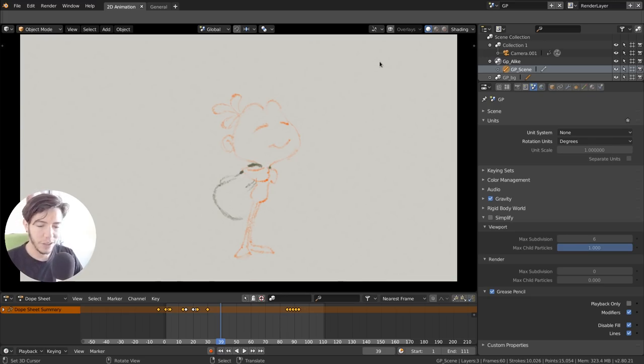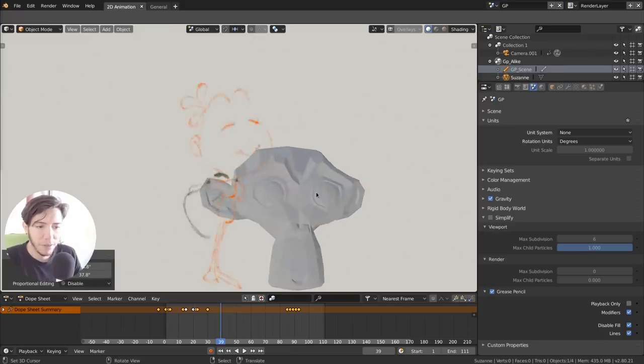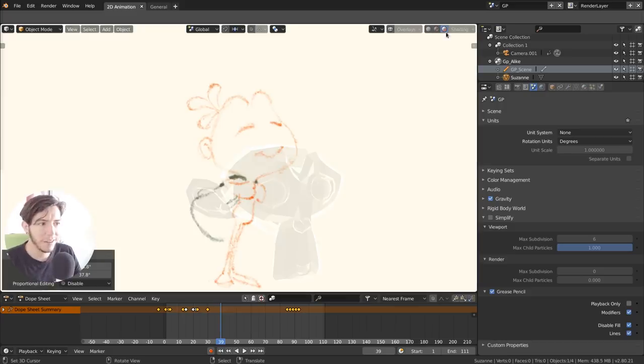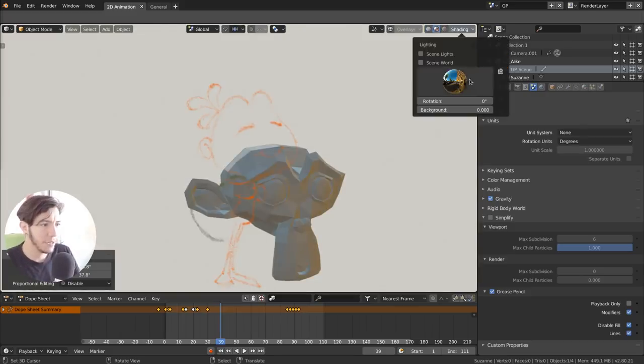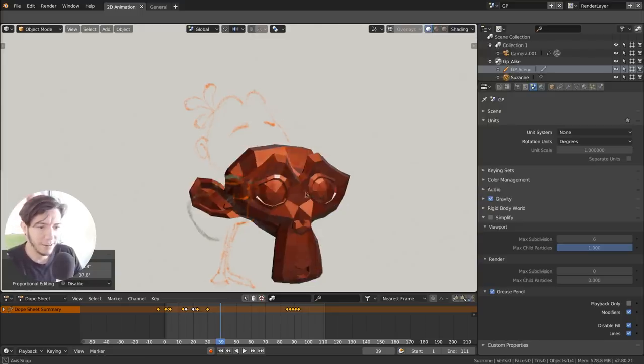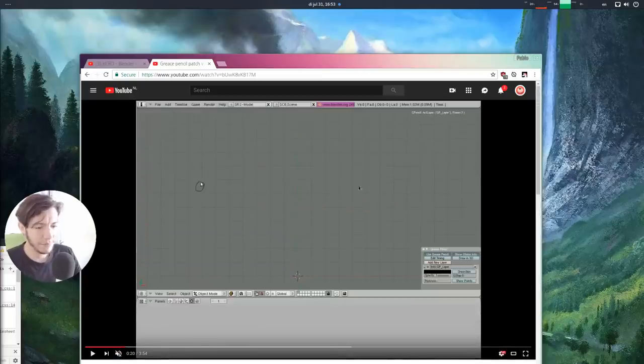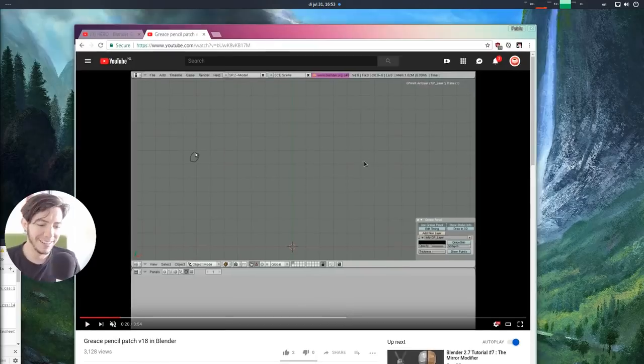Expect a dedicated workspace in Blender 2.8 for doing 2D animation only. And remember — this is 2D and 3D together, so you can mix both: the best of both worlds. This works with EEVEE, so you can use EEVEE or any of the new matcaps — it's 3D and 2D. It's in alpha state and being worked on.